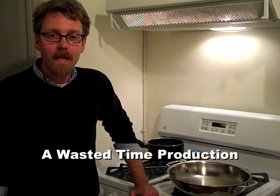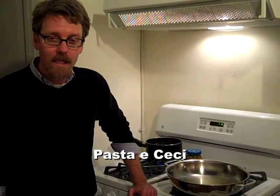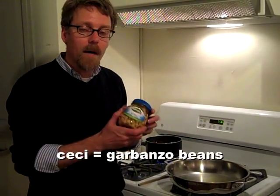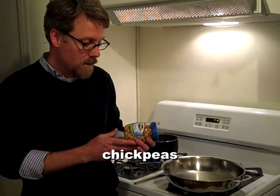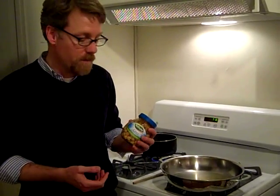Welcome to a Waste of Time production. My name is Neil and this is my Roman kitchen where today I'm going to make pasta e ceci, an Italian thick and wonderful soup. Ceci is Italian for garbanzo beans, also known as chickpeas in the States. The nice thing about this is that jarred or canned chickpeas hold up very well, so this is a very easy recipe.